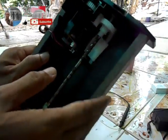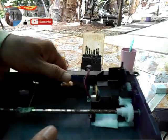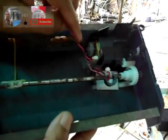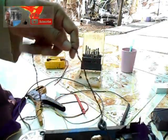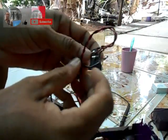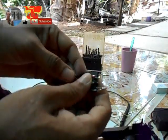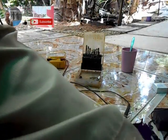Box-nya sudah saya kuatkan dan bingkai. Output dari motor bekas printer ini sudah saya hubungkan ke diode. Ini saya jadikan AC bolak-balik supaya bisa bolak-balik arah putarannya. Kita lem dulu supaya jangan sampai putus solderannya.